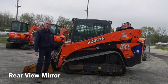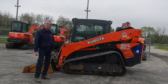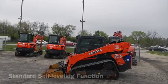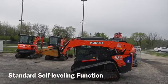Two-speed, rearview mirror, and this one is required to run on diesel exhaust fluid. The loader has self-leveling in the raising position.